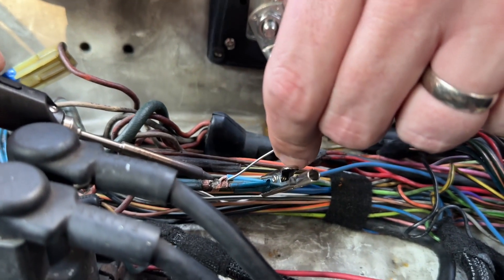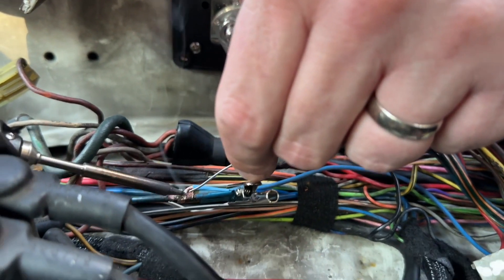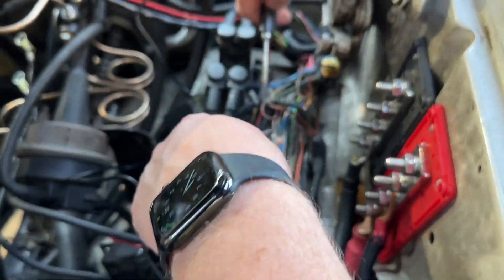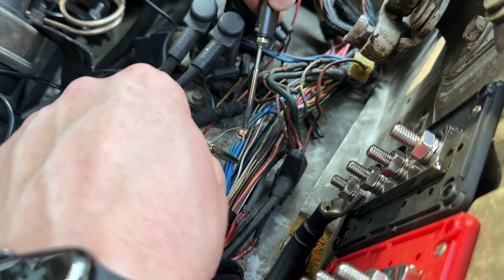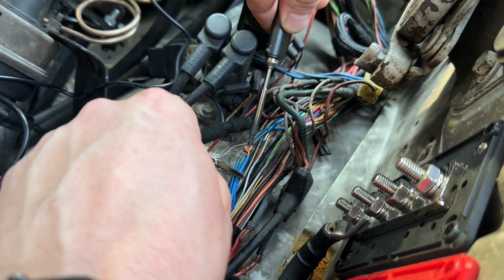We recently used this to make repairs to a wiring harness in a truck project, and it worked so well. It flows really nicely and helps to provide that secure bond in the wires that we were trying to repair, and we felt really confident that this solder was going to hold well. We're not pros by any means, but we were able to make the repair no problem, and everything worked out really well.